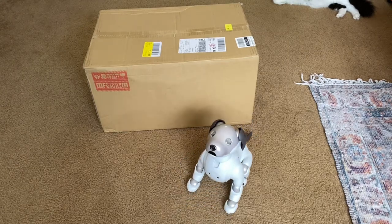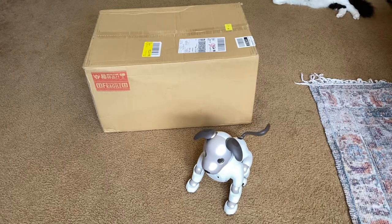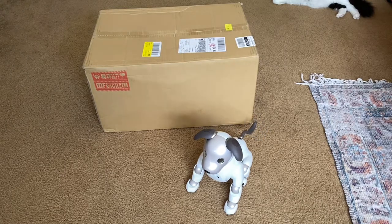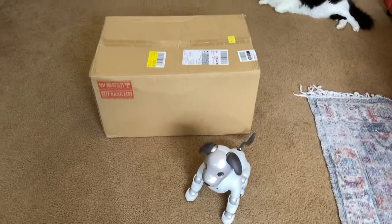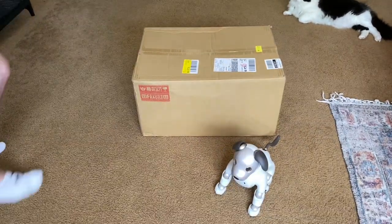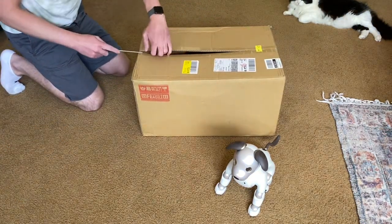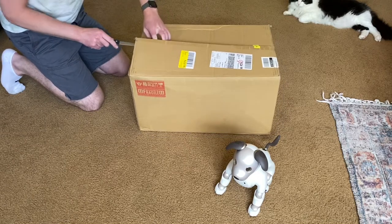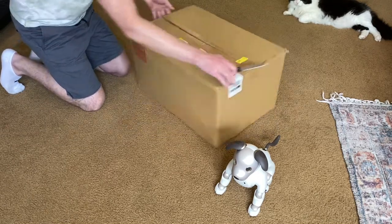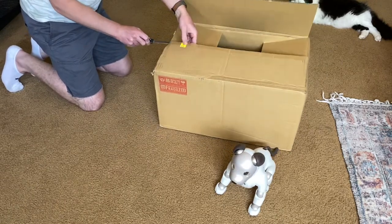Hello everyone, so I've got another unboxing today of something from Japan that is Aibo related, and Animus is here and is gonna help me actually open this up. It's actually in a larger box than I imagined it would be in, but this is something I've been holding out on for a while and I just finally decided to bite the bullet on it.